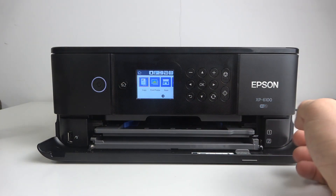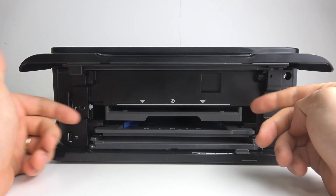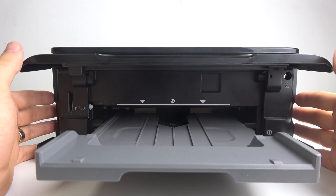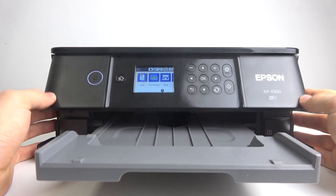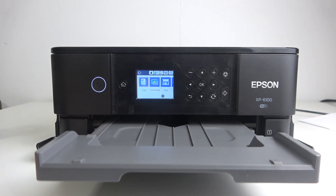Then click the home button. Afterwards, open the screen part and remove the paper outer cover from the printer. Right now we are ready to print.